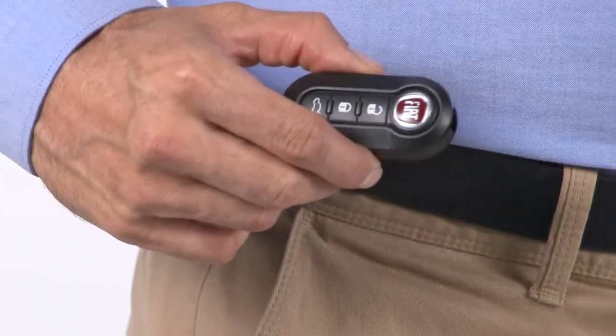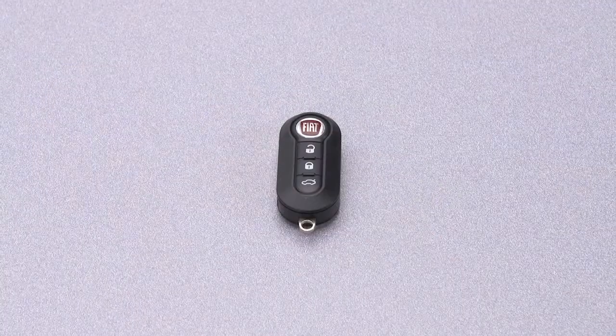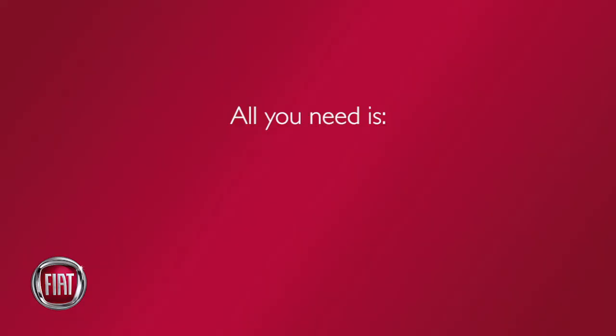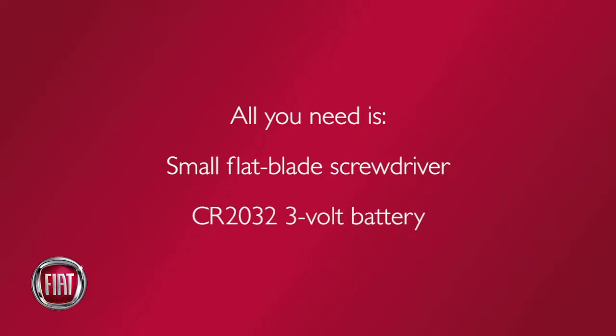No battery lasts forever, and that includes the one in your key fob. But fortunately, replacing it is easier than you think. All you need is a small, flat-blade screwdriver and a new battery — in this case, a CR2032 3V.